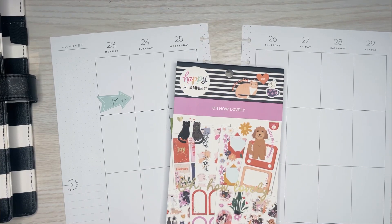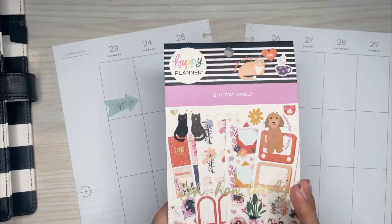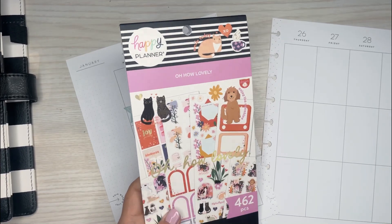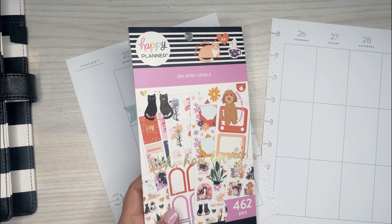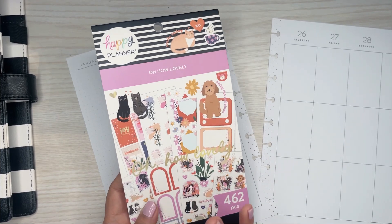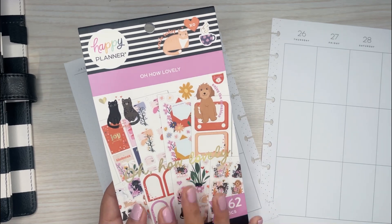Hi everyone, it's Desiree. Welcome back to my channel. Thanks for joining me for another video. Today I'm going to be using the Oh How Lovely sticker book to decorate this week's spread. I received the new Be Happy boxes from the Happy Planner and then I asked my patrons over on Patreon what sticker book I should use — I had the Adventure one and this one — and they chose the Oh How Lovely, which is a Valentine-themed sticker book.